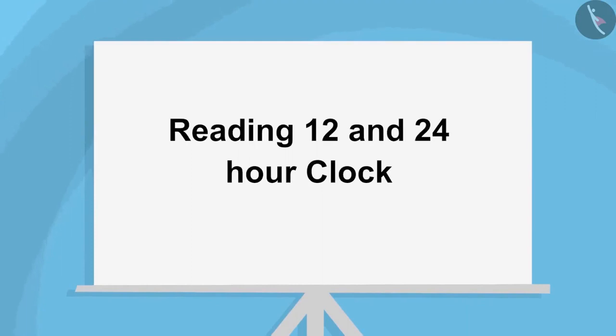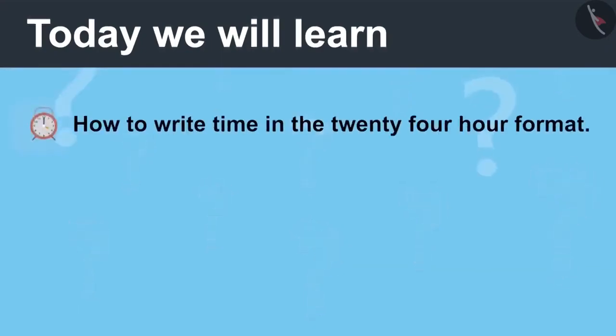Reading 12 and 24 Hour Clock, Part 2. Today we will learn how to write time in the 24-hour format.